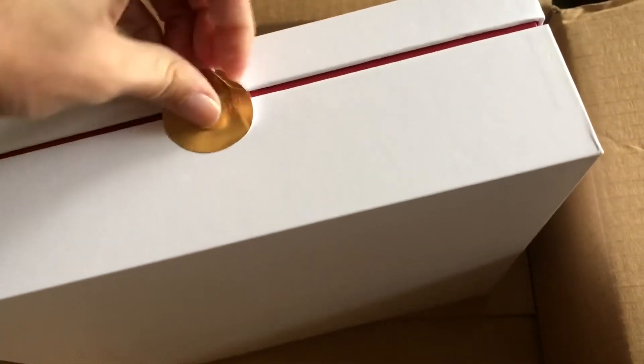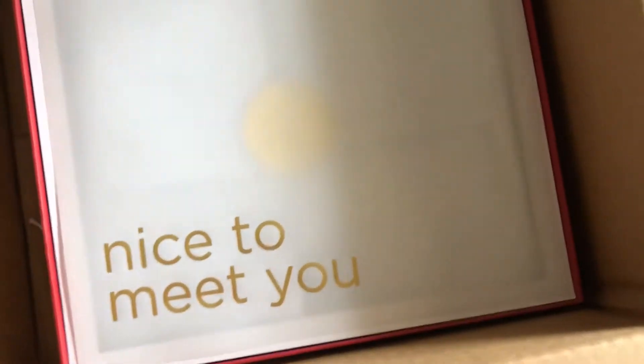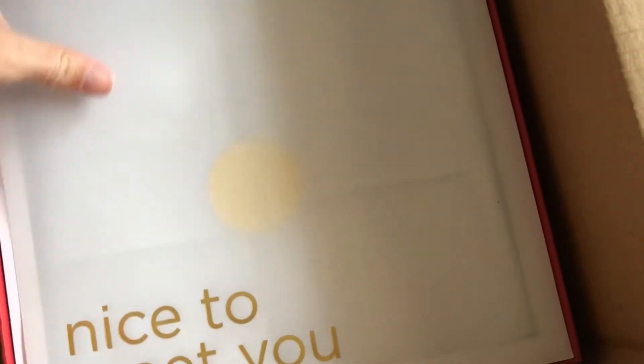Now for the fun stuff — this is my bag, packaged really, really nicely. Oh, how nice — just the extra touches. Wow, so thoughtful. Oh nice — a dust bag! It's in the dust bag, even better.